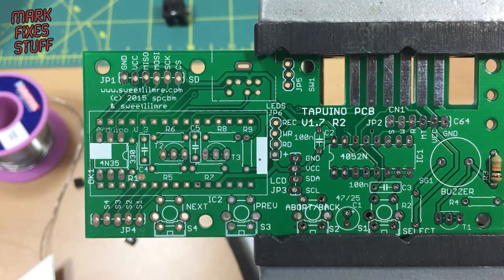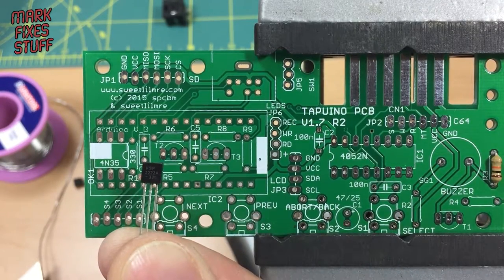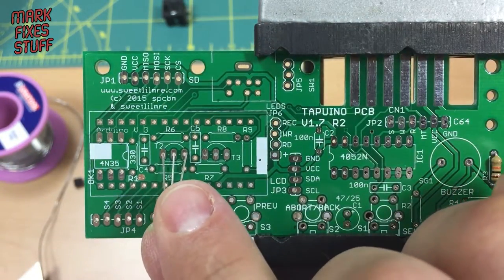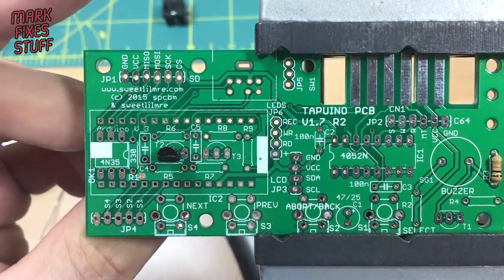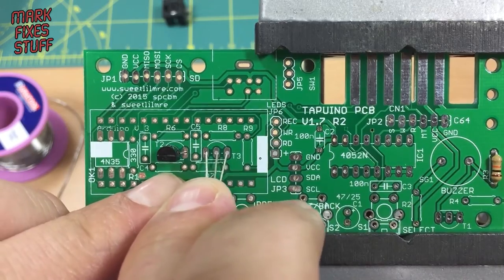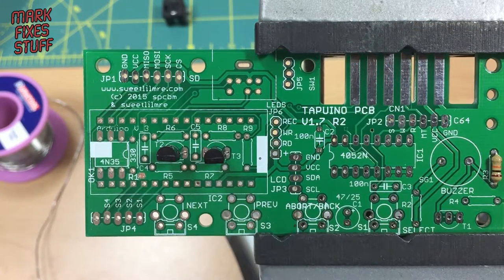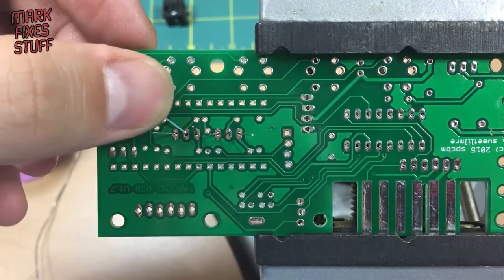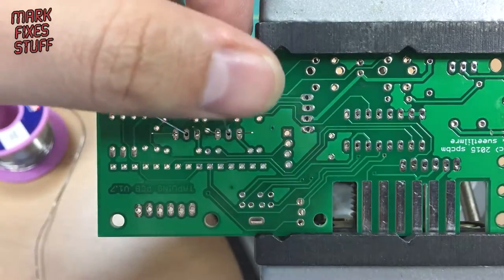We need to take the transistors for T2 and T3. This is a 331 transistor. We're going to place it into the board like so — all the way in, nice and tightly down. We'll take number two and place it nice and tightly into the board as shown by the board markings. Now we're going to flip over the board. We need to use the center lead on the transistors to make jumpers which go to this point here and also this point here respectively.